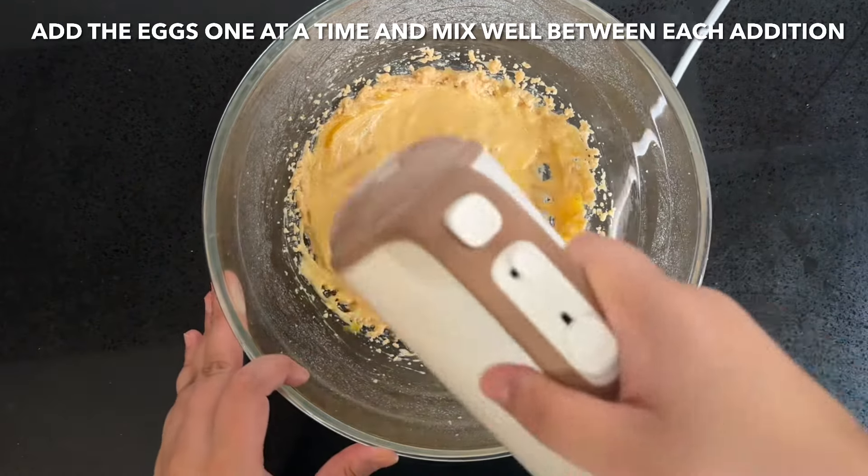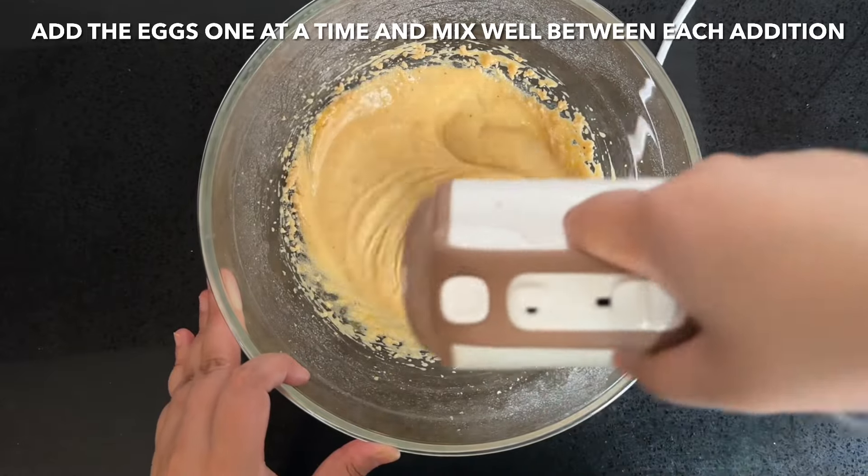Make sure you mix them well between each addition. If you guys are new to the channel, then welcome — thank you for stopping by!